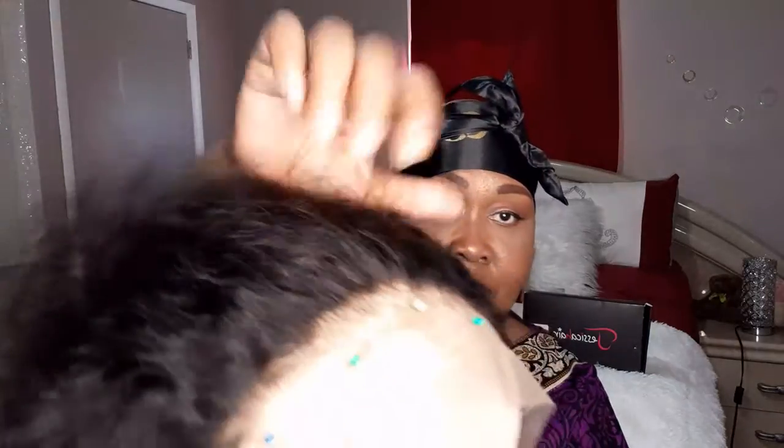I went in and pre-plucked more of the hairline — you can see how it looks a little bit more natural. That's what I did around the entire edges of my hair. This is how much hair I plucked out — took that from the part and took that from the edges.